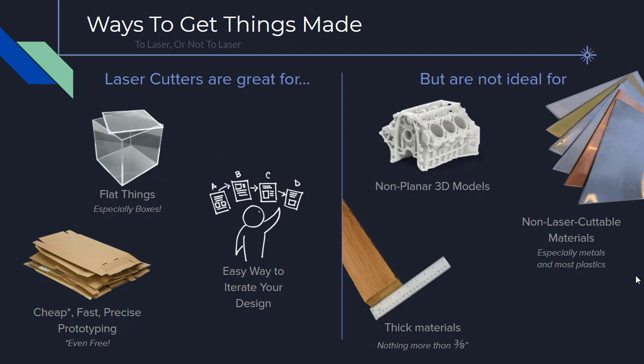When you start your design process, you should consider what questions the prototype will be able to answer for you — that will help you select the best direction. Laser cutters are great for flat things, especially boxes. You can find materials at low cost or even free as a way to iterate on the design of an enclosure. Laser cutters are not ideal for intricate 3D models; those are best done with a 3D printer.